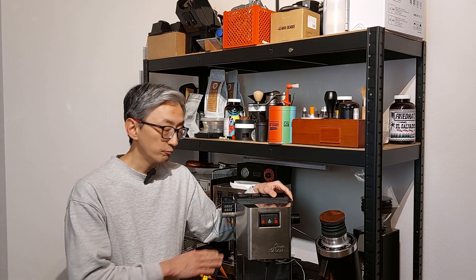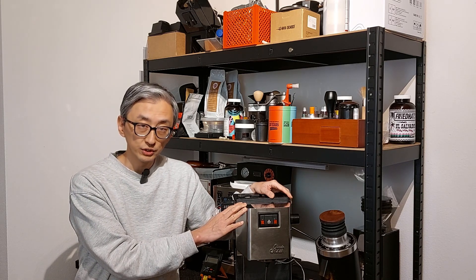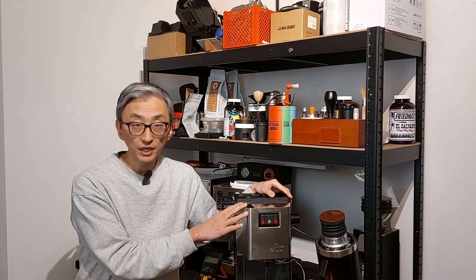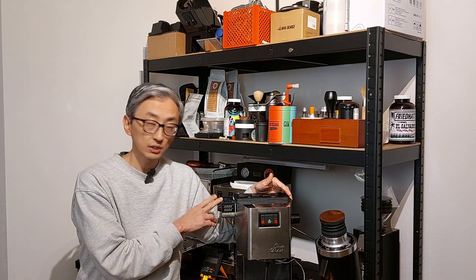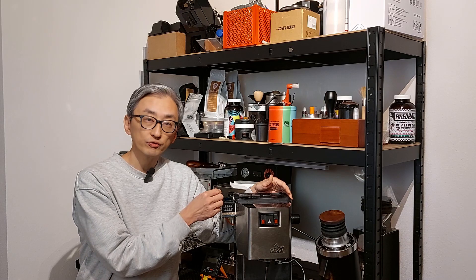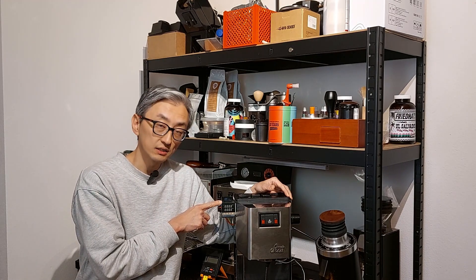When we don't have a PID we need to surf the temperature, and this is what I'm going to show here. I'm preparing a second-hand machine to receive a Gaduino, and I also wanted to compare this machine with PID against the Rancilio Silvia with PID and against the same machine without the PID. I already had the PID controller and the thermocouple, so I decided to remove the steam thermostat and put the thermocouple there so that I can use this PID as a thermometer.